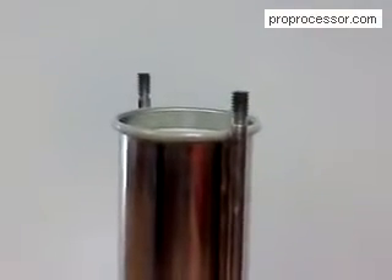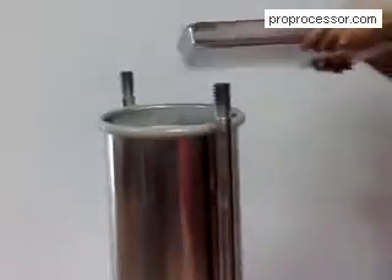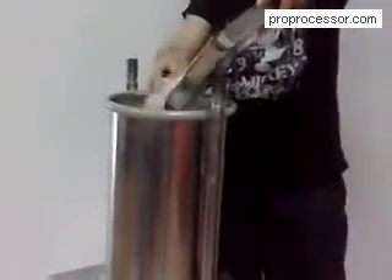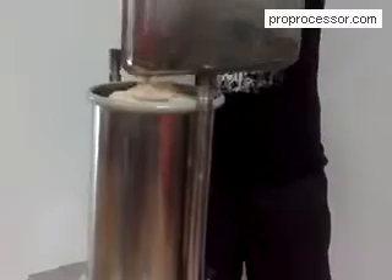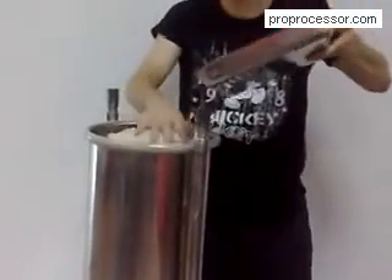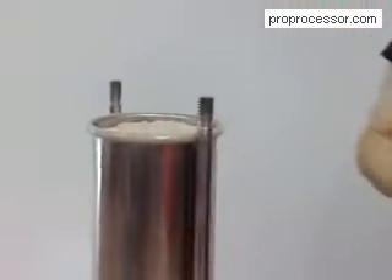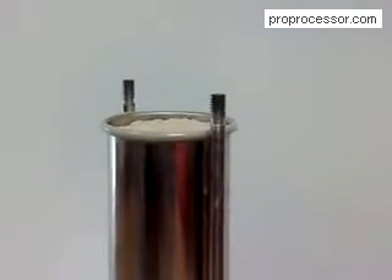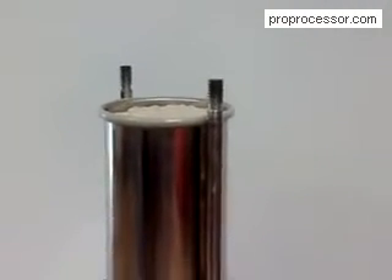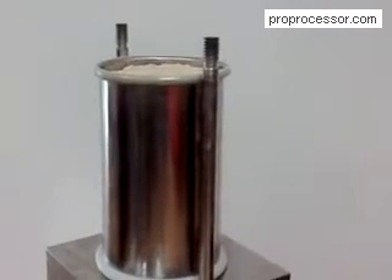Then put the mixed meat into the bowl, and tighten the bowl cover.